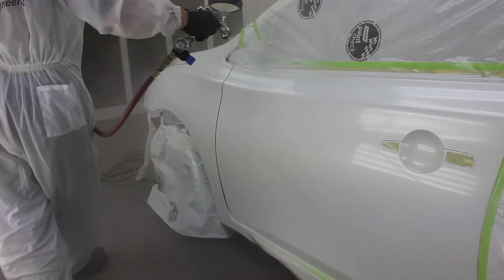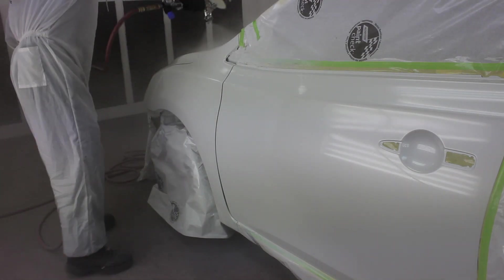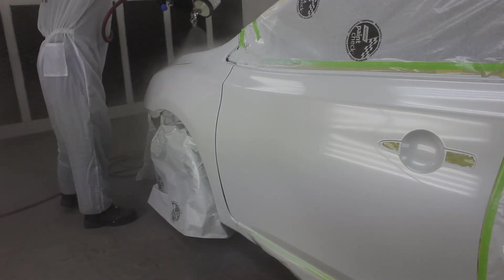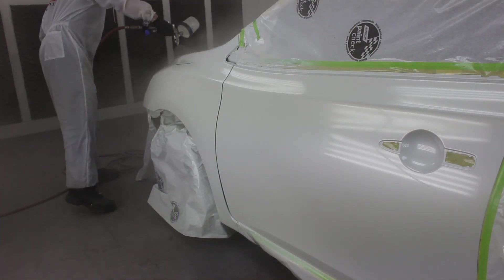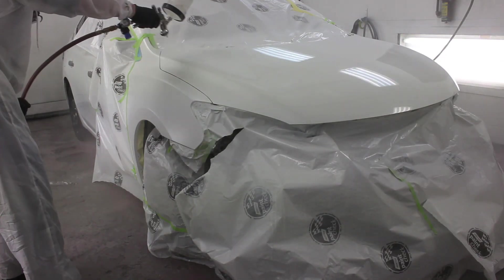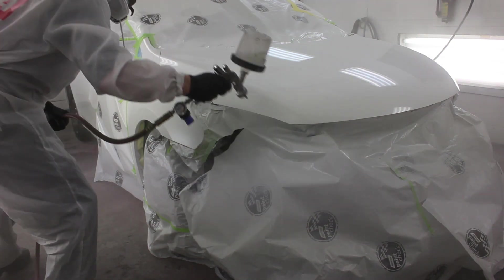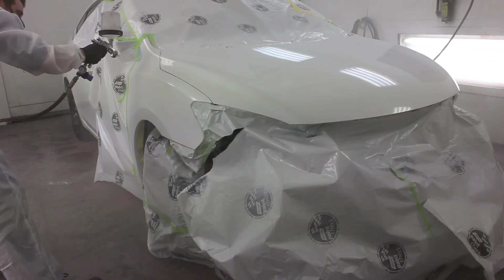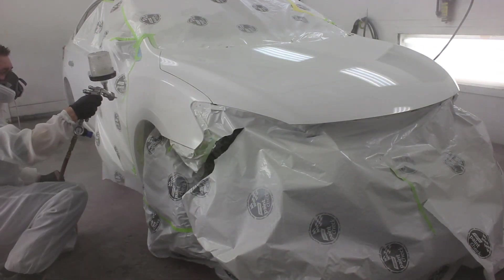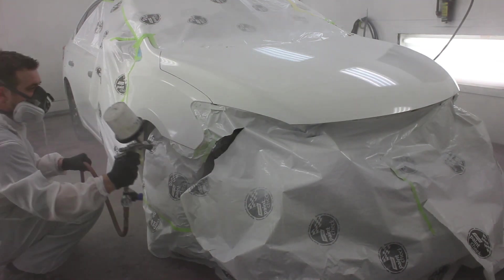Here we are applying the clear coat with my favorite gun so far, the Iwata WS400. I should have my SATA 5000 to try out any day now, and I can hopefully offer a better comparison on how that gun works. I hear a lot of people are pretty happy with it, but I like my Iwata — they're going to have to perform pretty well to impress this guy.